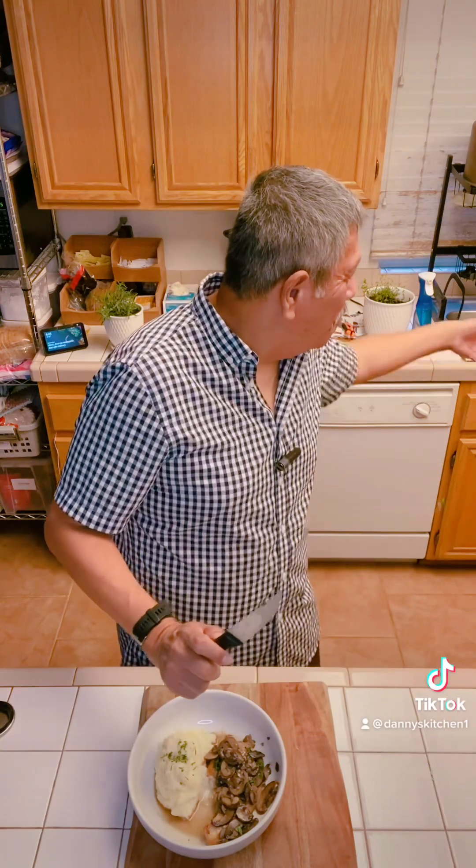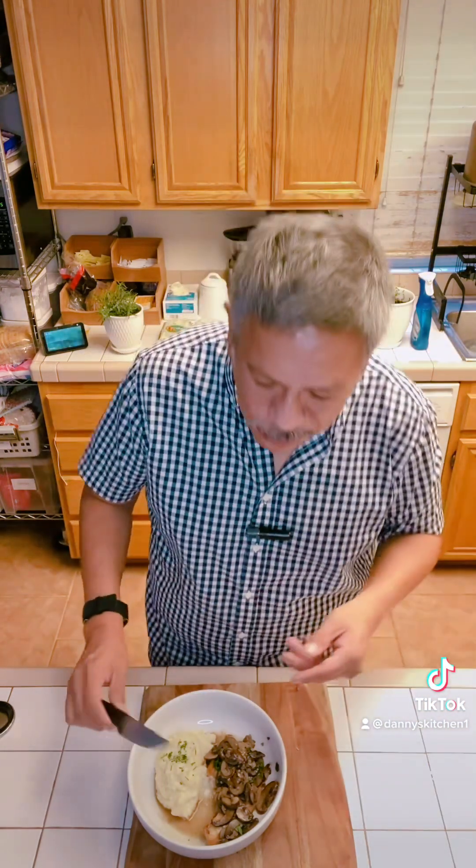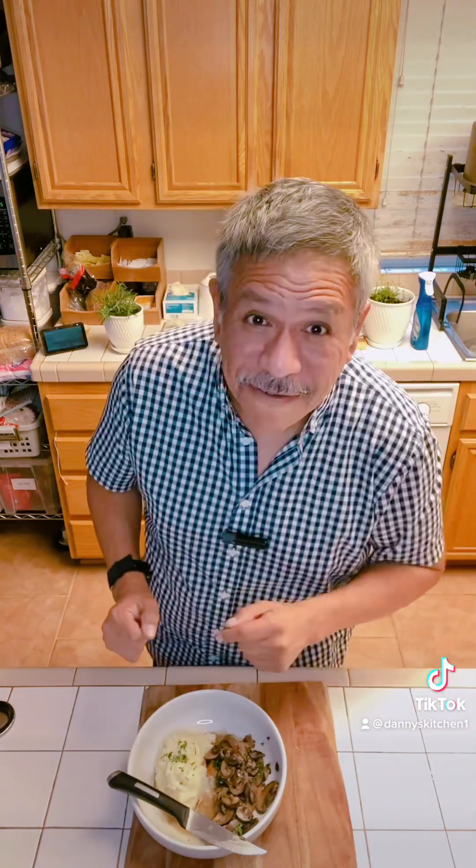Smells good, but how does it taste? We're about to find out. It's warm, it's comforting — it's like a little hug. It's a wonderful dish. You've got to try this one out. It's not that difficult to make, it doesn't take too long, and it's just pure awesomeness. I've loved chicken Marcella for a long, long time.